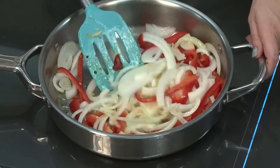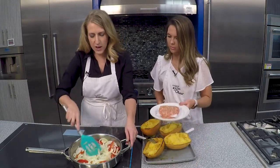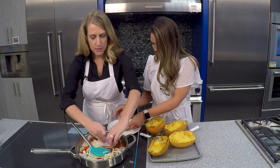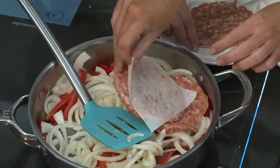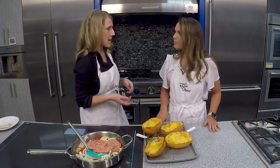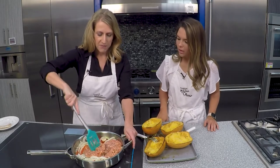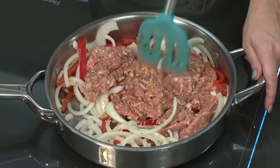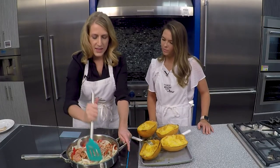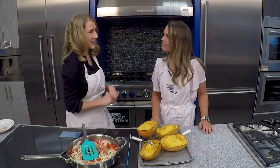We're also going to add some Italian sausage — I have three patties here, which is just about a pound of Italian sausage. As I know I talk about sometimes, I eat mostly vegetarian, so you can use a plant-based substitute as well. There are some delicious frozen plant-based sausage substitutes if you'd rather. We'll chop the sausage up into little tiny bits, and then we're going to let this continue to cook down — it takes a good 15 minutes to really cook down how we want it.